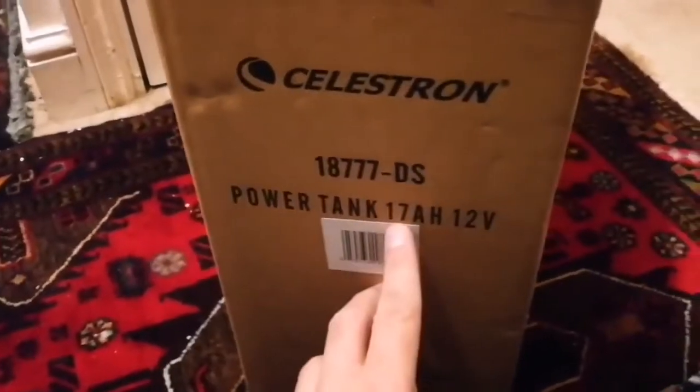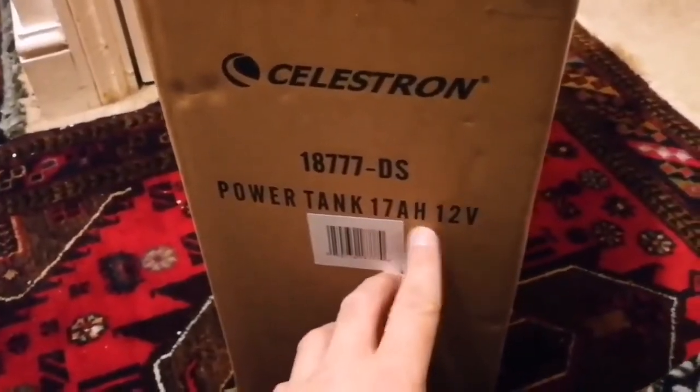Let us see what we have. We have a Celestron Power Tank, 17 amp-hour, 12 volt. This is what I've got for the mount that I'm going to use for the telescope — a Celestron C9 MAK MAX telescope. Let's open the power bank, or power tank.